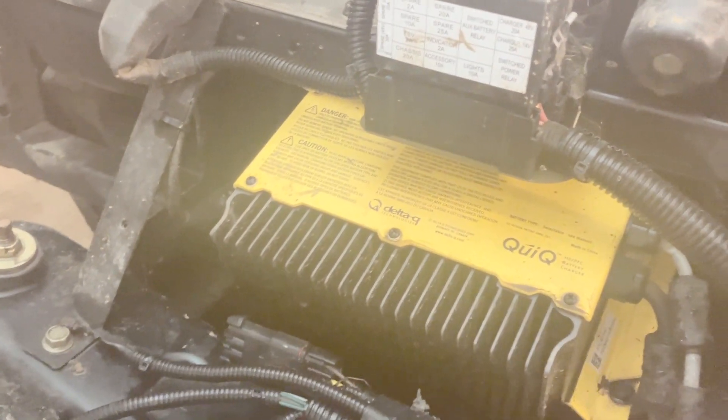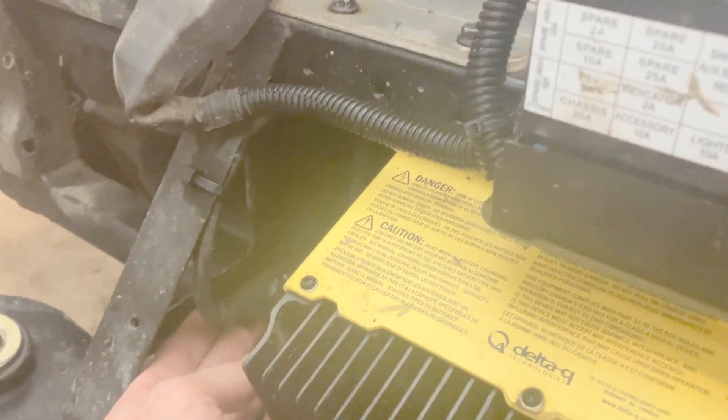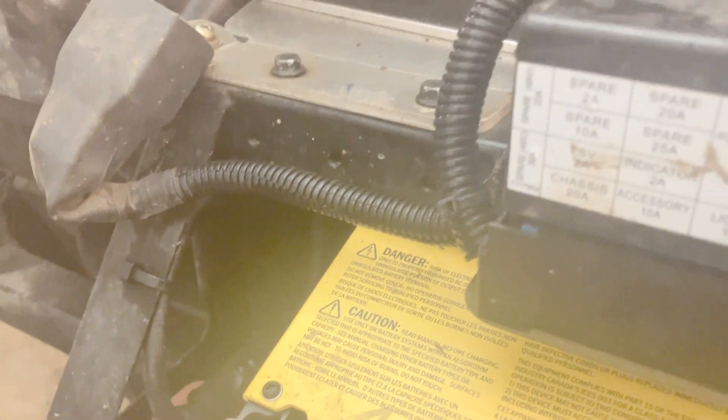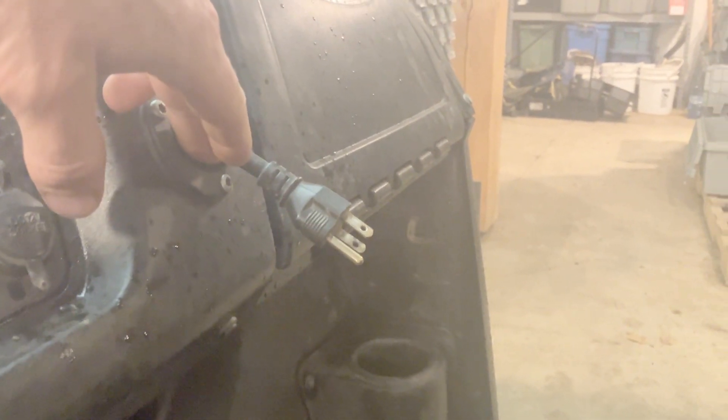Because I'm using the OEM charger, there are a few things that were recommended to look at. Because of the long charge times, the charger and the cable can get quite hot. One thing is to double check this cable — this is the AC power cable. You do want to check that this is at least 14 gauge cable, and that it hasn't been replaced with a smaller gauge cable. Also just ensure the IEC connection between the charger and the AC cable is good and sealed.